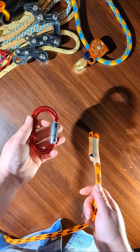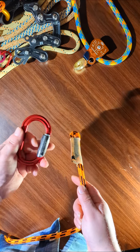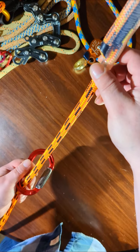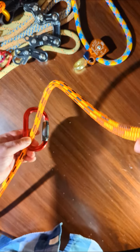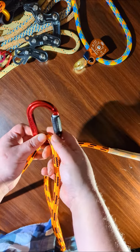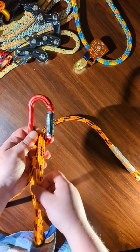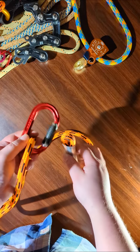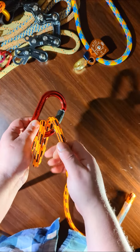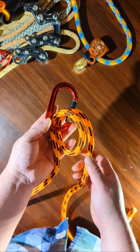So with your carabiner or any anchor point, you start by going through the loop one time. Make sure you have enough slack for a stopper knot. So once you've tied it once like that, you go around a second time. So that way it now looks like this.